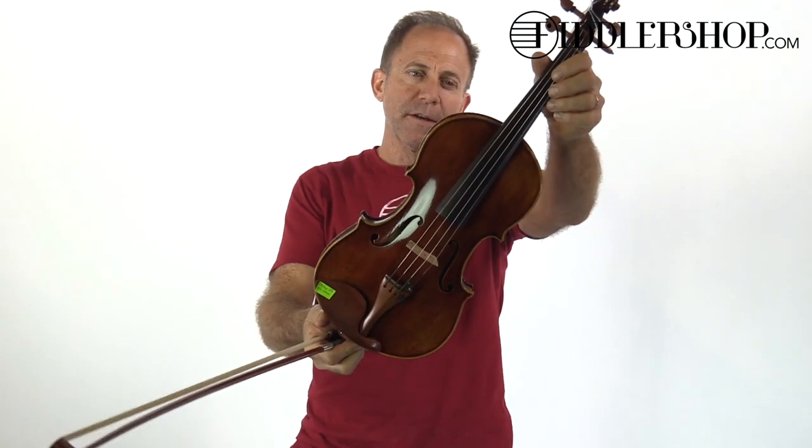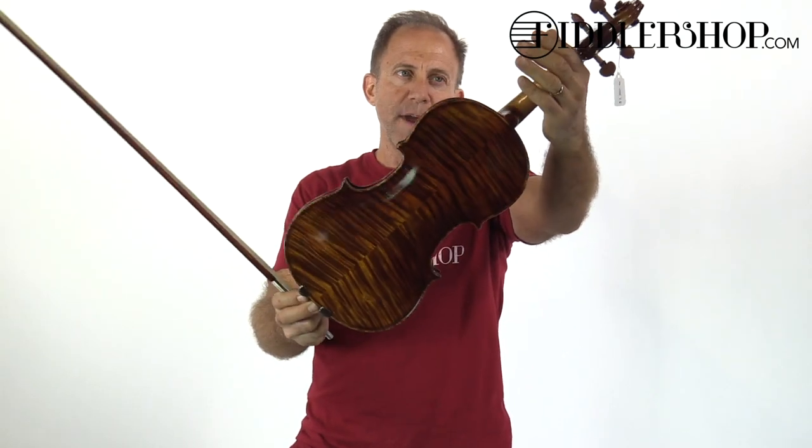Hi Randy, I have three instruments for your comparison. The first one is a Holstein traditional Red Mendelssohn Violin.